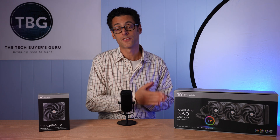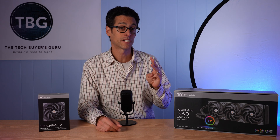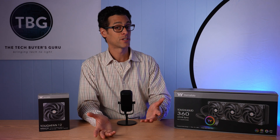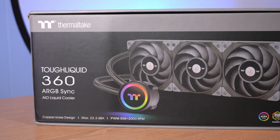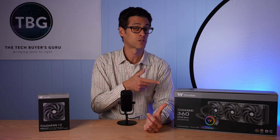Ease of use definitely weighs in Thermaltake's favor — it's a really great installation with just three cables to connect: the PWM connector for your pump, the PWM connector for your three-way splitter for your fans (included in the box), and the ARGB connector for the ARGB header on your motherboard. You also have manual controls on the pump, which is a pretty unique feature. Overall though, I'm not going to give many extra points for that, because ARGB Sync is in the name of this cooler and that's the feature I used. I love being able to control everything via my motherboard, so paying extra for manual controls seems out of place for a model marketed as ARGB Sync.